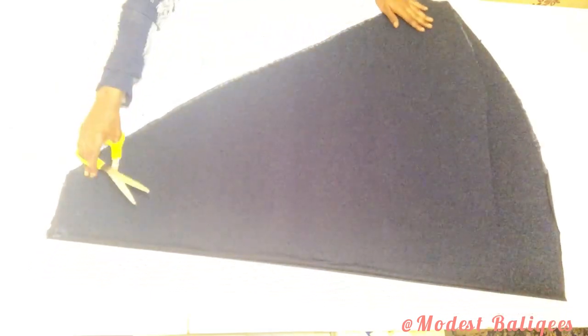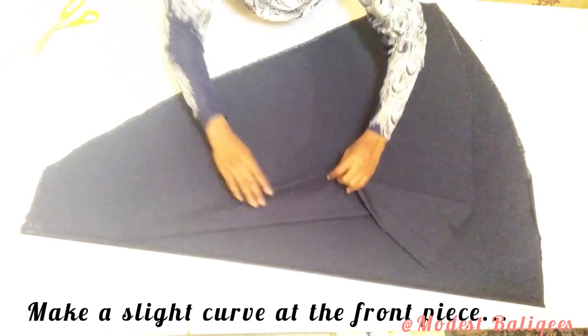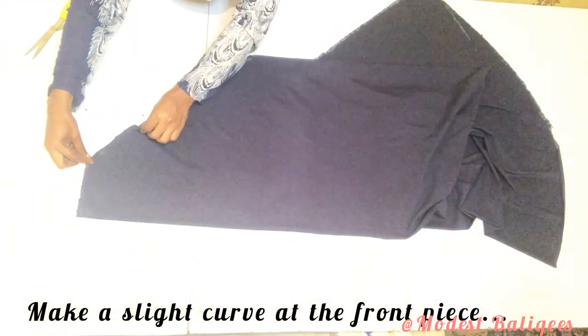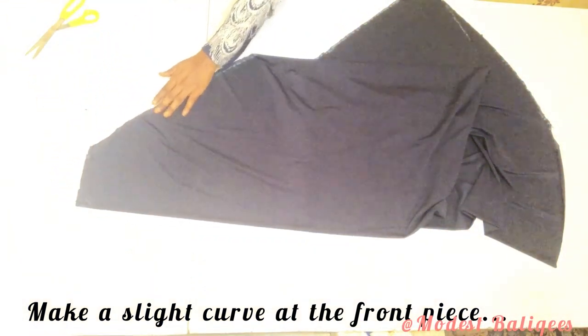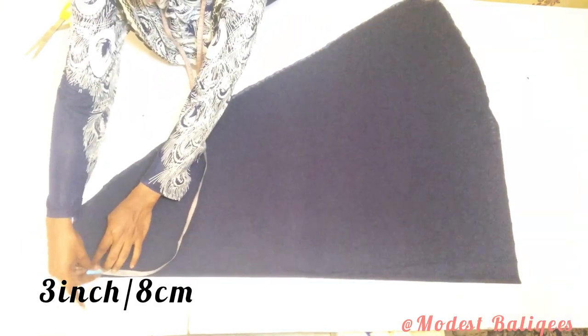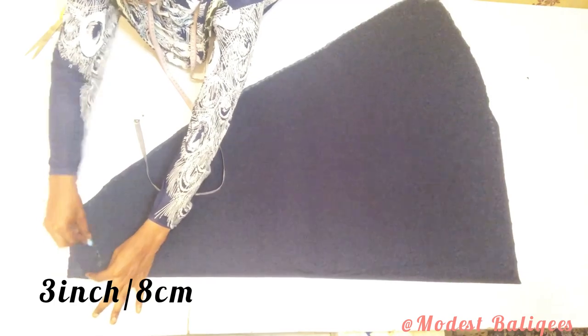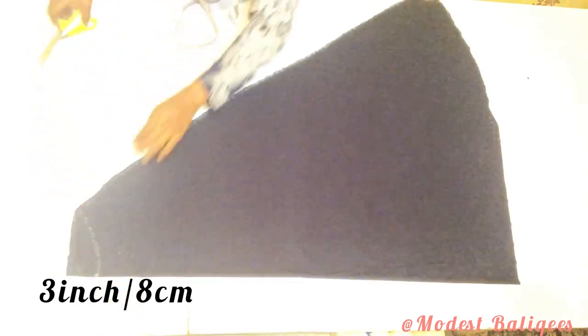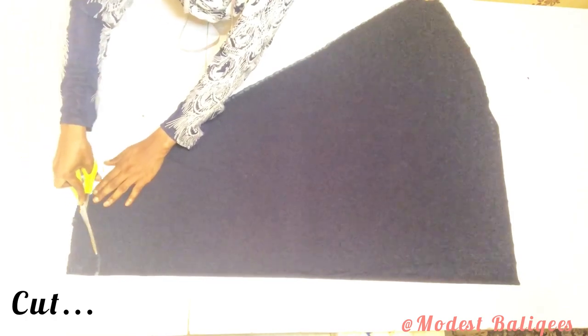After cutting I'm going to have this shape. I'll remove the front piece because I need to make a slight curve there. Taking the front piece, I'll mark 3 inches or 8 centimeters and make a slight curve, then cut it out.